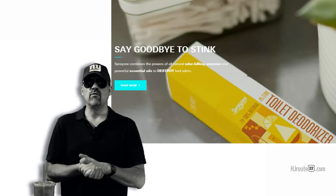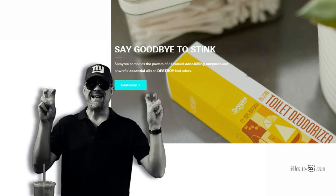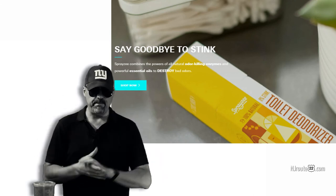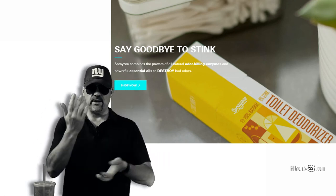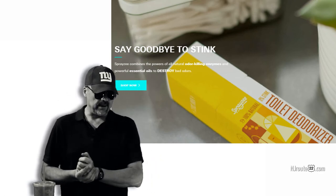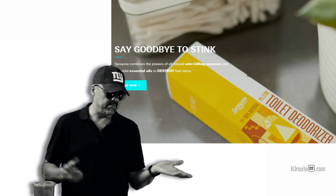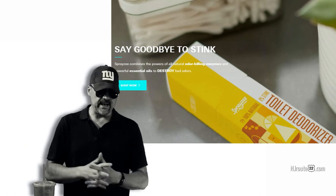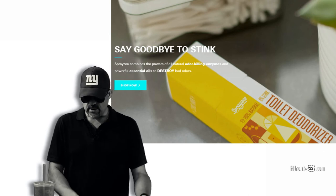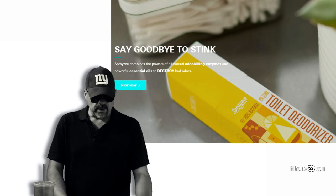As for the toilet spray, it's a lemongrass smell. The idea is that you spray it on top of the water before you make a deposit. The essential oil creates a barrier on the surface of the water, and any smell that tries to come out is canceled out by the lemongrass scent. I guess maybe I'm not the smelliest person in the world, so I don't think I really have a problem. But it was pleasant enough, and I think this spray is something some people might want to try.